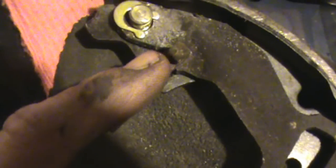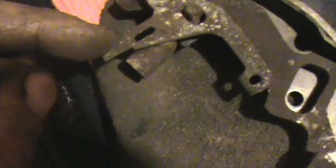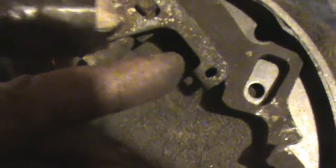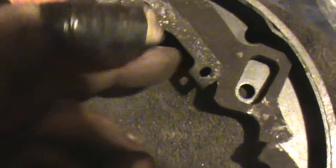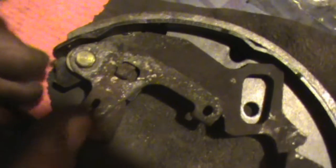So that piece there — there's that little nub, and when you put it together it just goes like so. That's for your adjuster on your brakes, and there's a spring on there. This is the backside of the shoe, so you don't see that once you put it together. Put a little bit of anti-seize in there.